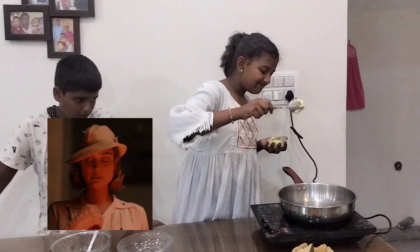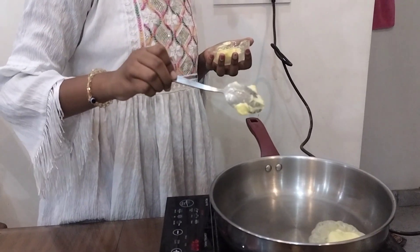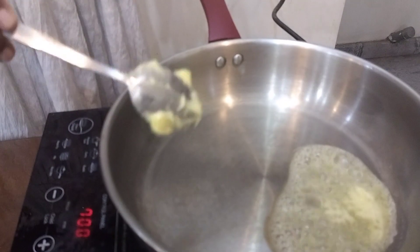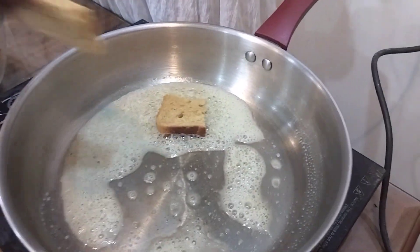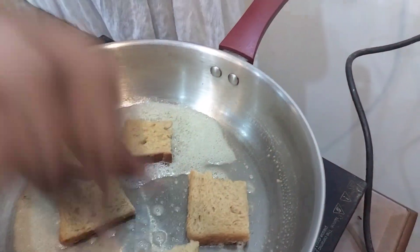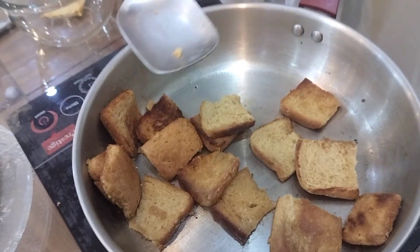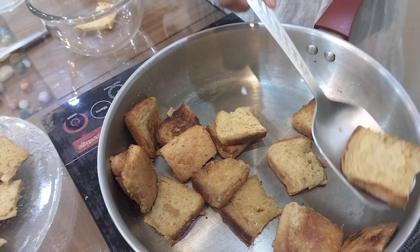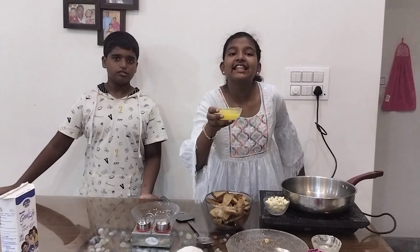Let's add butter. After frying the bread and butter, we will remove it. Now let's add the ghee.